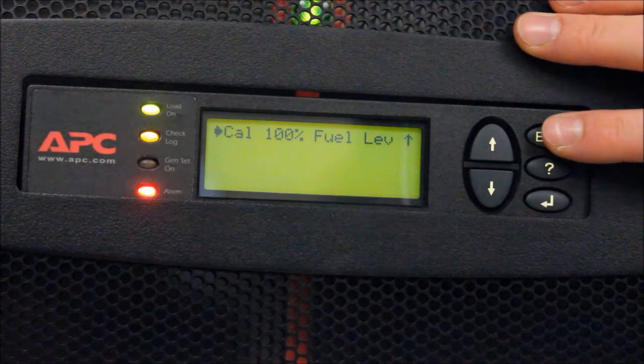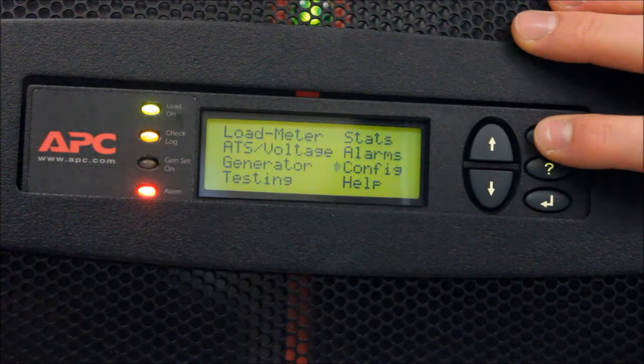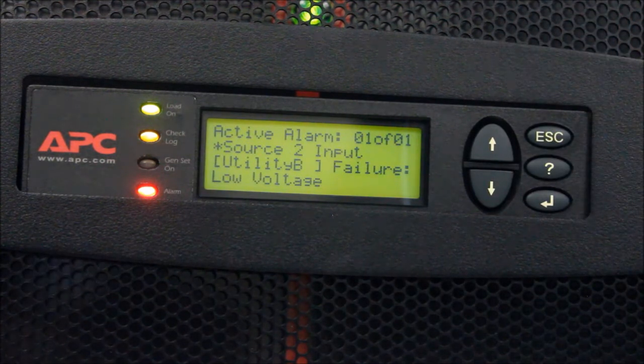Note: the ATS in this video is not connected to a common smart generator and cannot use this advanced function. For accurate fuel readings, perform this step anytime your fuel tank is filled. If you have any questions, please contact Technical Support.